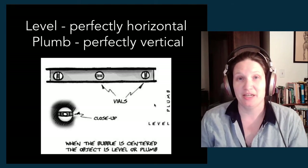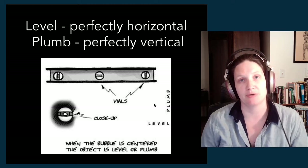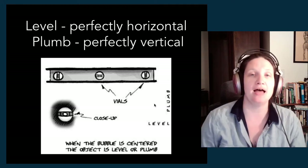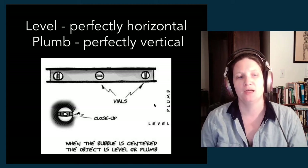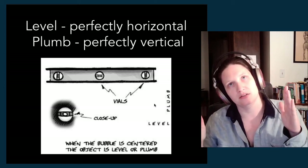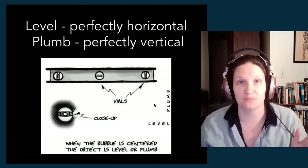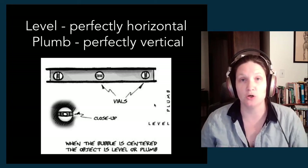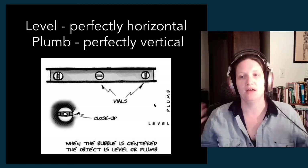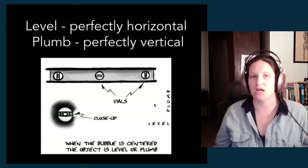Level and plumb are a little tricky because most of the time we don't spend our lives in houses or buildings that are perfectly level or plumb. You can get into a situation where you bring in the set and determine the floor isn't actually level, so your scenery is a little slanted because the floor is. You have to correct or adjust based on that. You can't assume floors are level or walls are plumb — you have to actually assess each individual piece of scenery. That is the end of our measuring, marking, and layout tools.